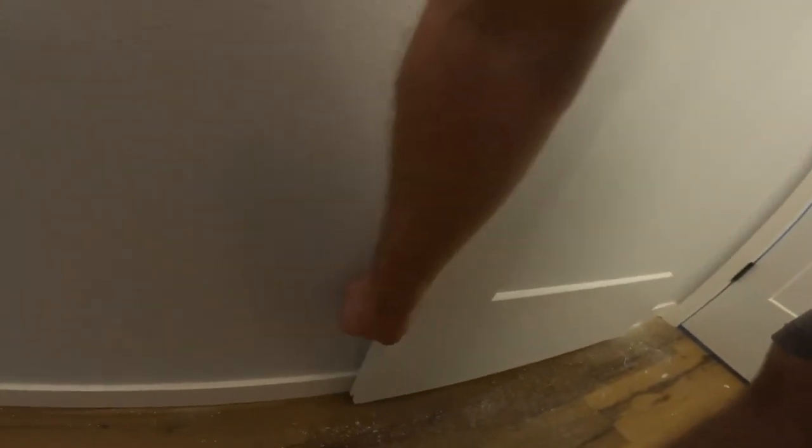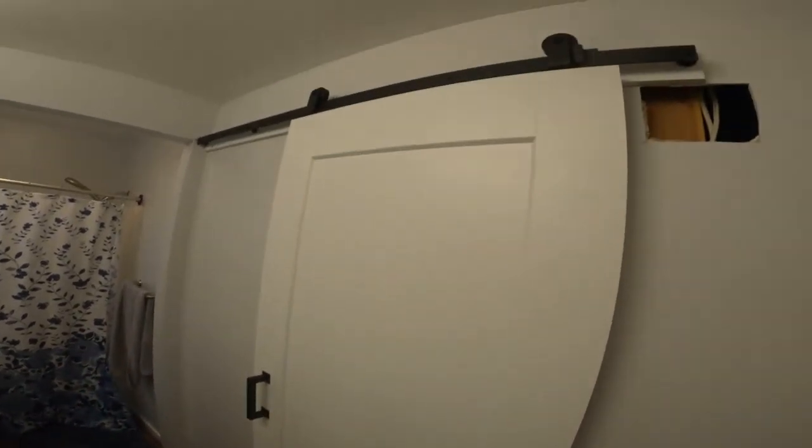Look at that — it actually works! We have a barn door. Tighten that down, put the handle on it, see where it hits — I'll put some stoppers there. The gap down the bottom is just about perfect. I still have to put the little pieces down here to keep the thing aligned as it floats, but it's coming right together.